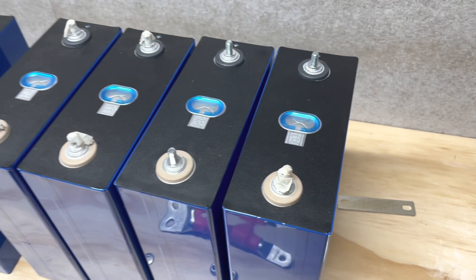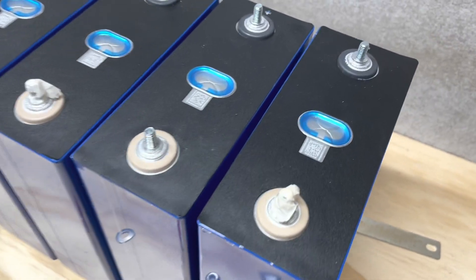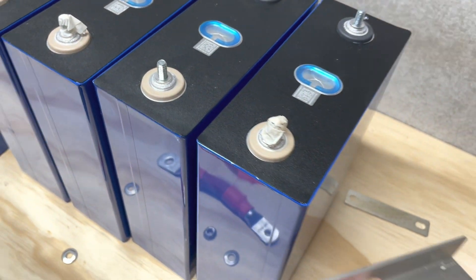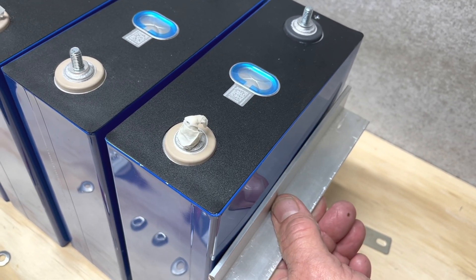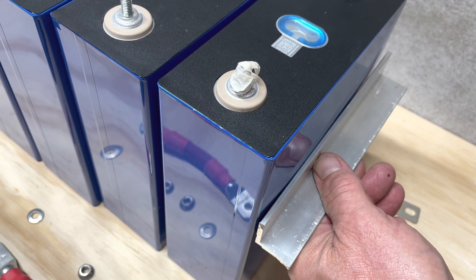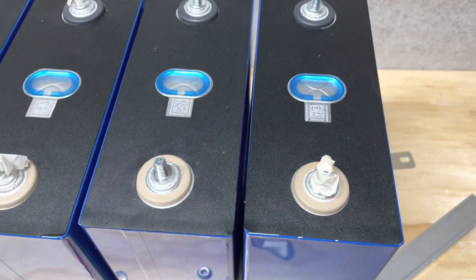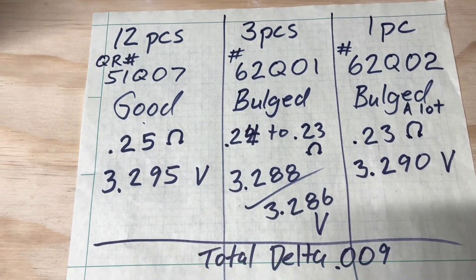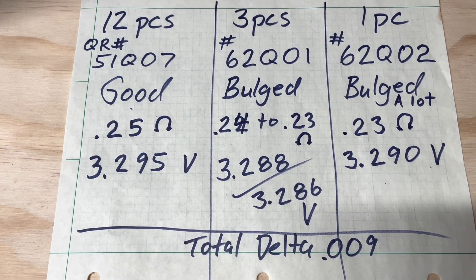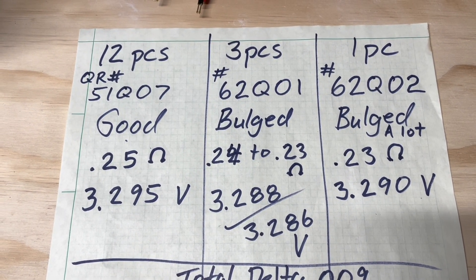We have yet a third cell with a third QR code and that one's more bulged. There's an eighth-inch piece of aluminum angle and as you can see at the ends I'm rocking it — it's almost an eighth of an inch. When you push it together you can see a pretty good gap between the cells. Internally they measure pretty good — total voltage delta across all cells is 9 millivolts and the ohms are just within spec, 0.02 difference.